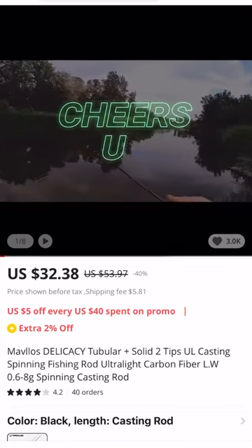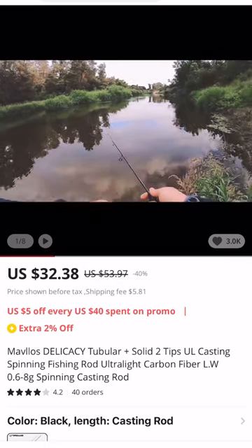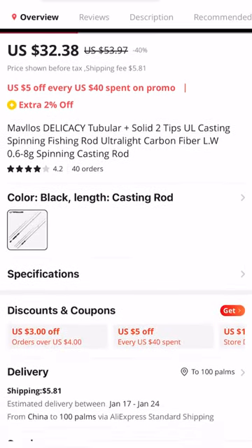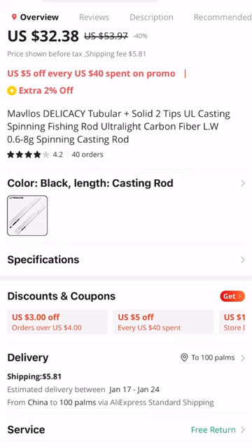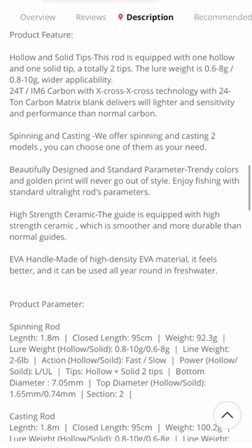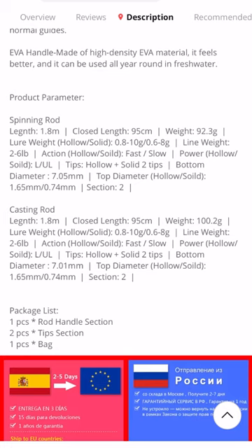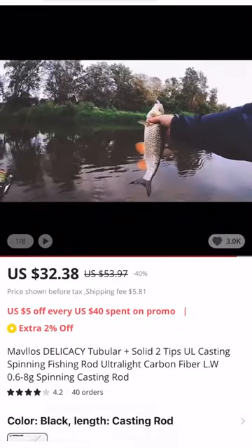The last rod is one recommended by Bass and Bonsai. I haven't actually had any experience with it, but because it comes in at about $37 as well, I want to include it in this guide. This is the Mavlos Delicacy. It also comes with two rod tips. It's a 24-ton carbon blank and it comes with X-cross technology as well, so I'm assuming the rod is going to have a decent amount of backbone. It's approximately 1.8 meters, or six feet in length, and the weight range is about 0.8 grams all the way up to 10 grams, so it covers a larger weight range than the Ace Hawk CU Double.